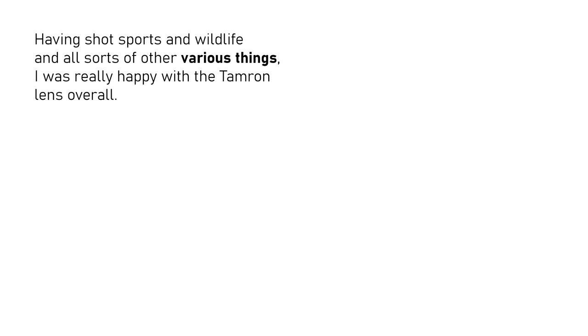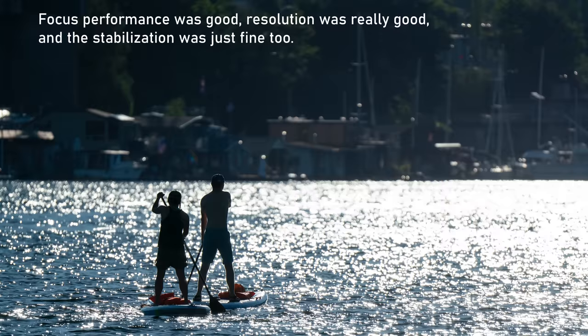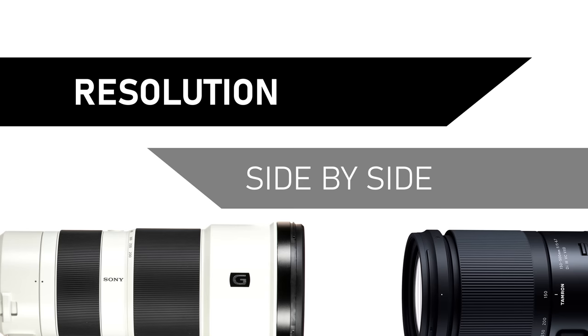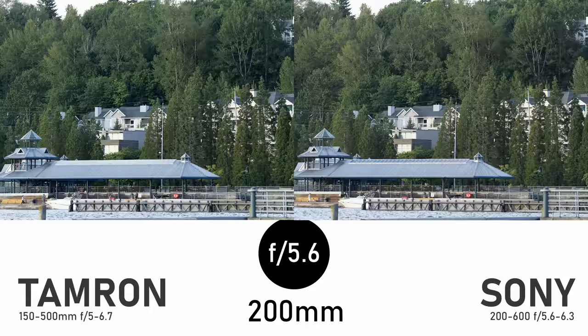Having shot sports, wildlife, and all sorts of other things, I was really happy with the Tamron lens overall. Focus performance was good, resolution was really good, and the stabilization was just fine too. It was still heavy to carry around, but it could have been a lot worse. Hopefully you've all seen enough real-world photos that you're not still wondering if the Tamron will be sharp enough — but for those who need the highest resolution optics, it's still worth doing a couple of side-by-side comparisons.